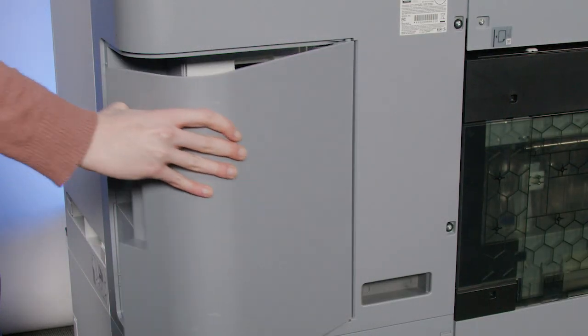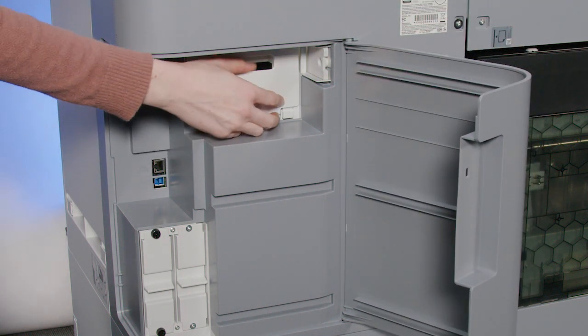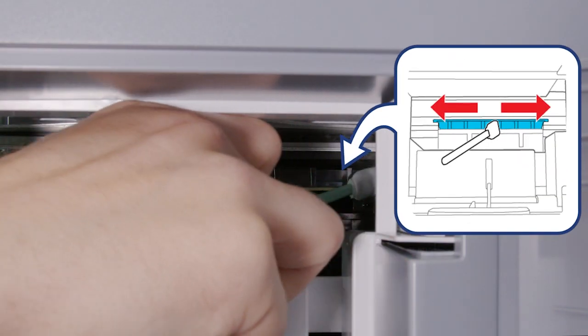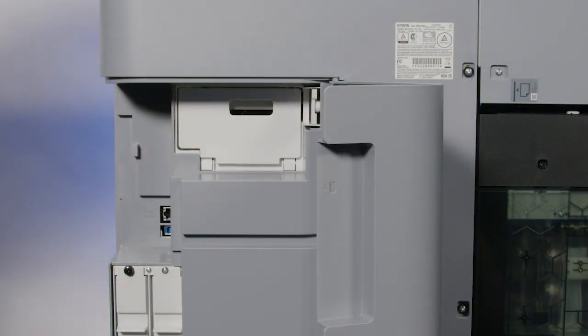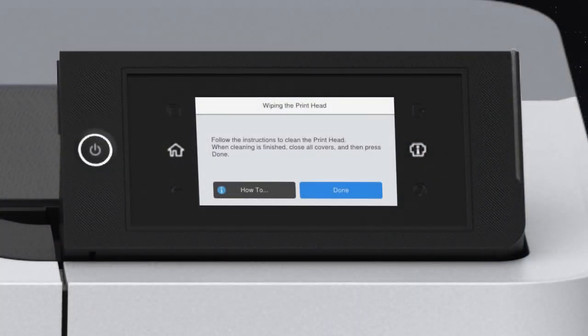Open the port cover, then open the rear maintenance cover. Use a cleaning stick to remove ink, lint, or dirt from around the printhead. Close the covers, then tap Done.